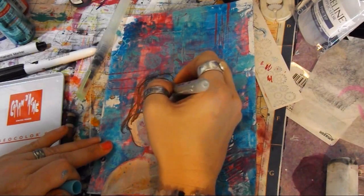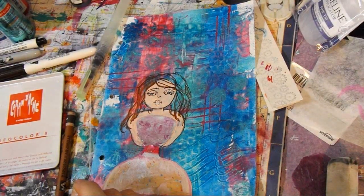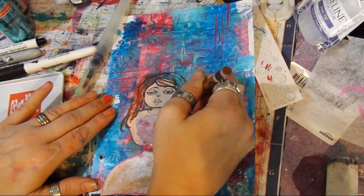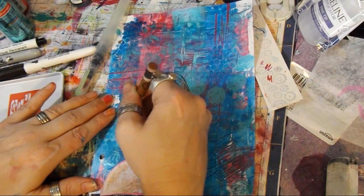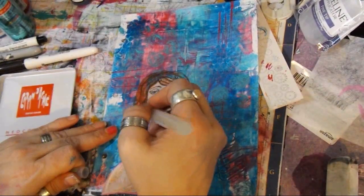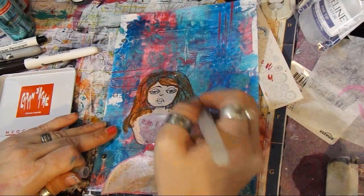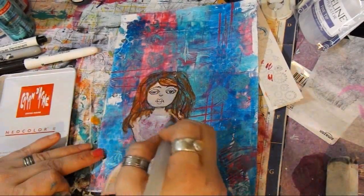I want blue eyes — these bad boys. I like that. I'm using my Neocolor 2. I'm gonna kind of fill in the hair and then color it in, then use the watercolor to bring it together. You're still gonna see the background through the hair and that's alright. If you want, you could keep layering it — let it dry, layer, layer — and you'd get really dark color. But I'm liking it like it is.